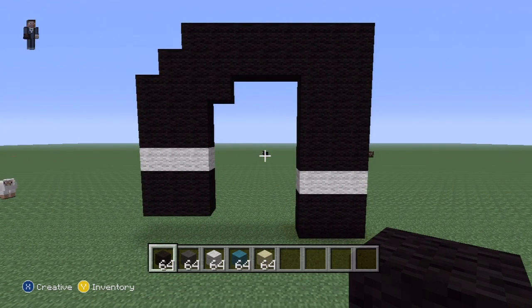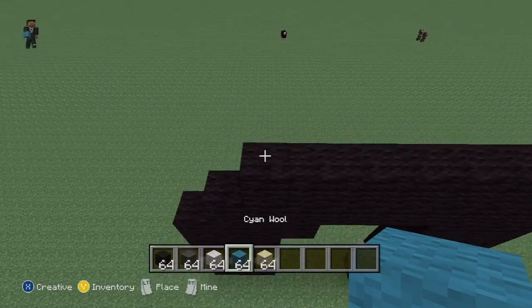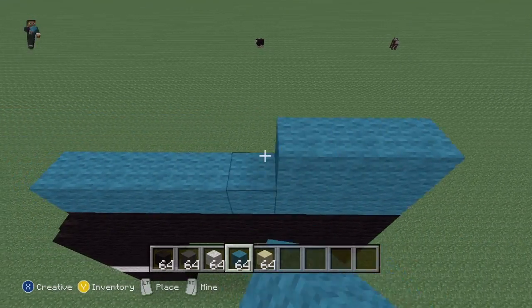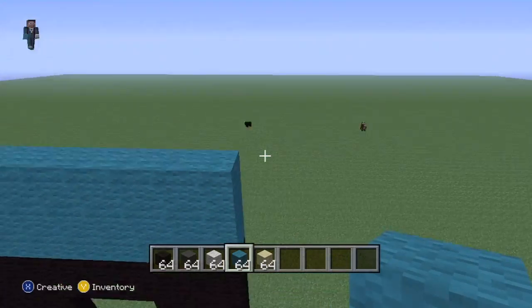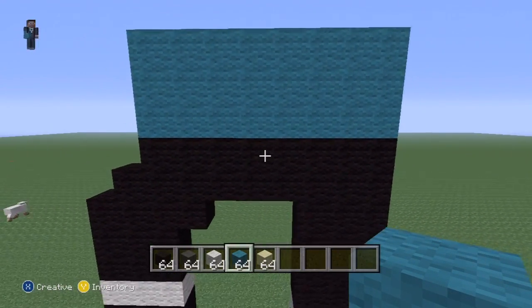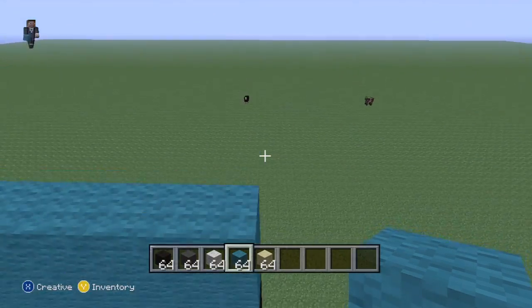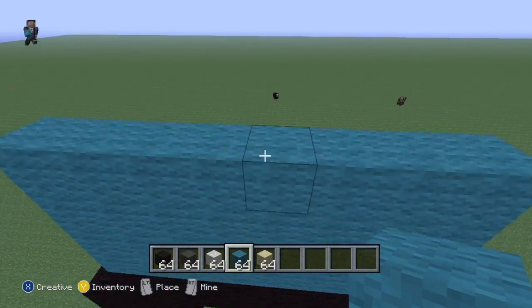There you go — pause it if you have to. Now on top of all of this black here, do three layers of cyan all the way across — one layer, two layer, three layer — and another layer as well. I thought it was only three layers but I was wrong.